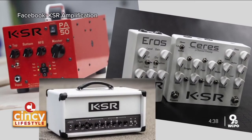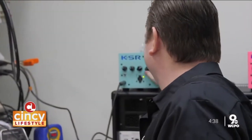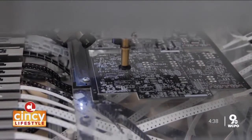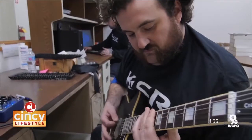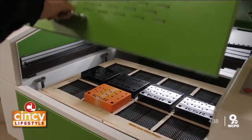He designs and engineers every guitar amp, switch system, and mod, and will test each product after production — which is made possible because KSR Amps controls every step of production in-house and fosters an environment of innovation. At the end of the day, it's a tool that a musician is using to create, and I just try to add things to make that tool more useful, more versatile, and reliable.